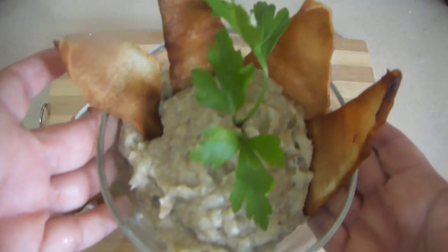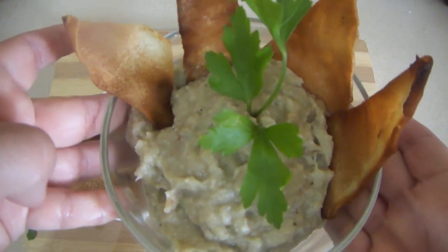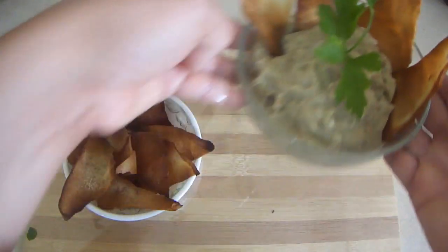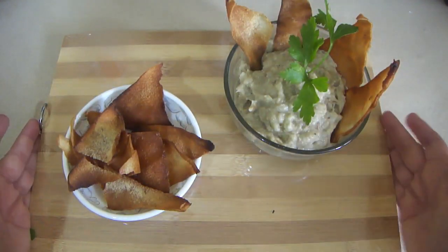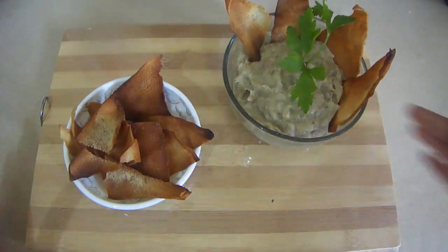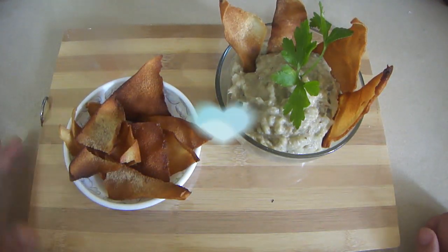Y así quedó entonces nuestra crema de berenjena. Miren cómo lo decoré con una ramita de perejil, y esto no es más que pan de pita o pan árabe frito pasado por aceite, que queda así crocante. Queda súper súper rico con esta crema. Bueno chicas y chicos, gracias por llegar hasta aquí. Recuerda que abajo hay un botoncito que dice suscríbete por si me quieres seguir. Mi nombre es Mayela, soy de Maracay, Venezuela, y nos vemos hasta un próximo video. ¡Bye!